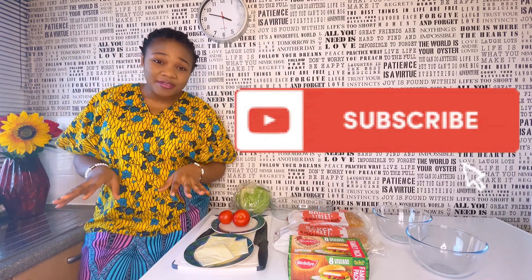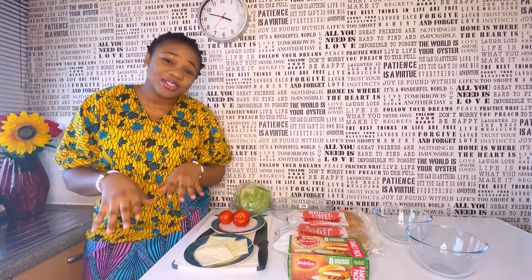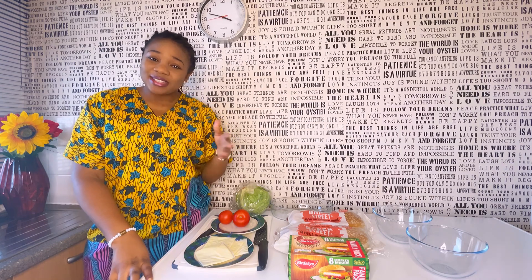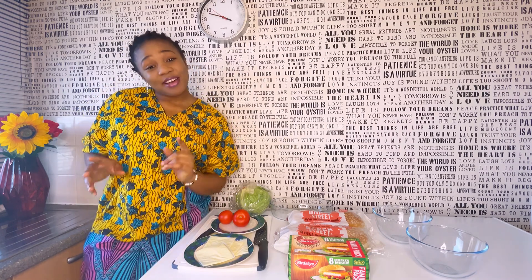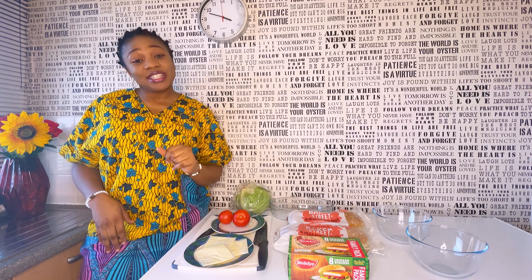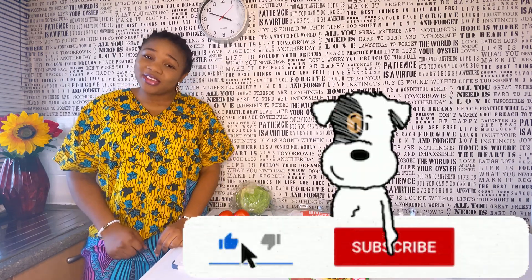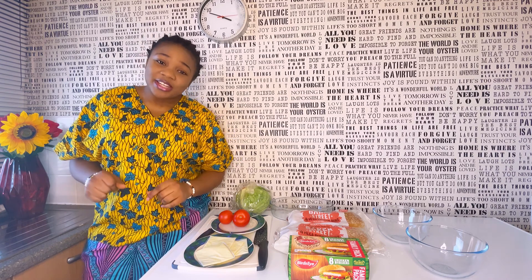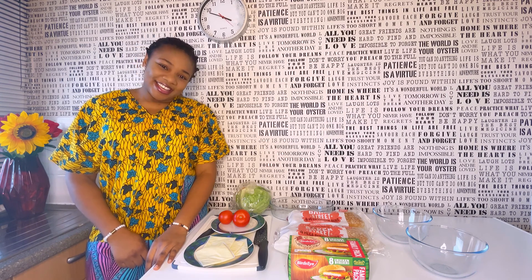Please subscribe to my channel if you haven't subscribed already. To my old subscribers, thumbs up to you guys — you are the real MVPs. You're the ones making me continue with this. Thank you for this beautiful community. To my new people that haven't subscribed, what are you waiting for? Join our community — subscribe today, hit the notification bell so you can get VIP treatment. Each time I upload a new video, you'll be the first to find out.